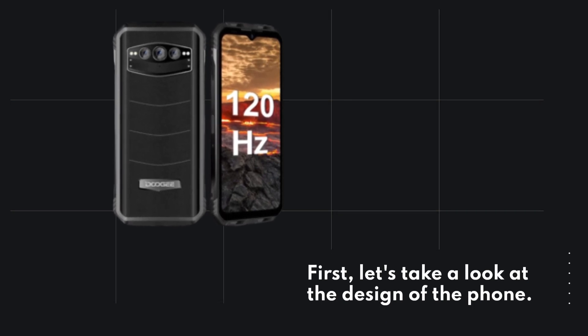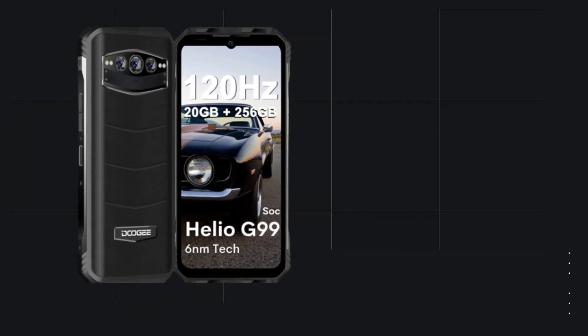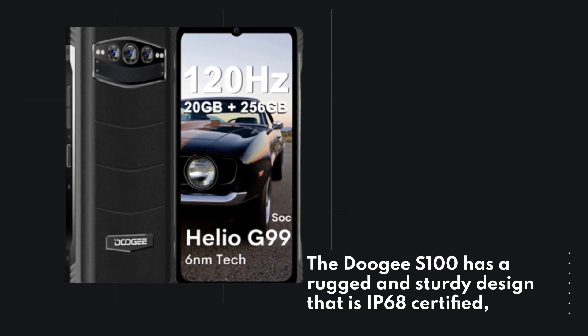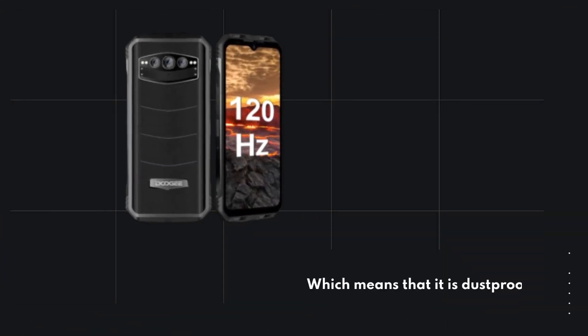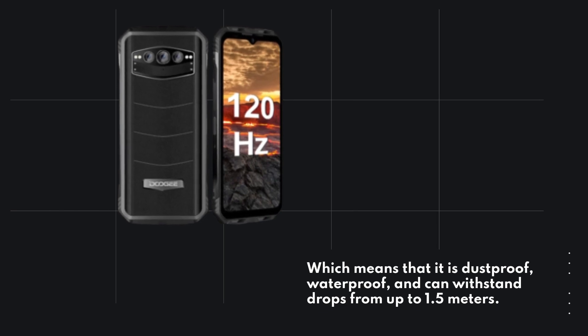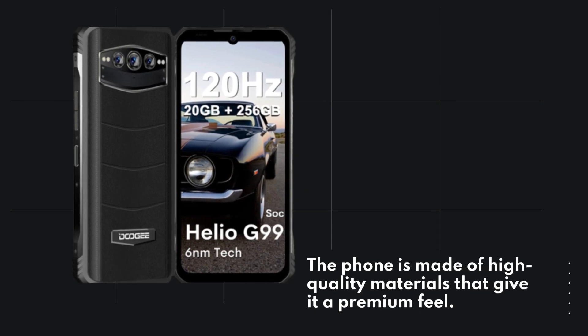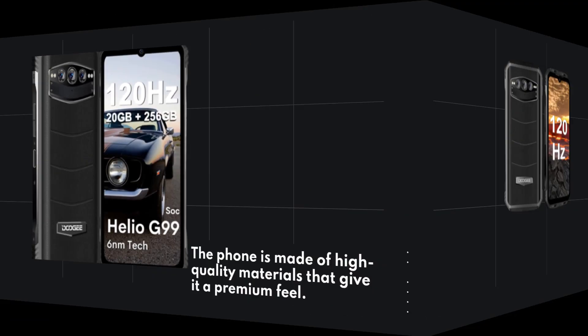First, let's take a look at the design of the phone. The Doogie S100 has a rugged and sturdy design that is IP68 certified, which means that it is dustproof, waterproof, and can withstand drops from up to 1.5 meters. The phone is made of high-quality materials that give it a premium feel.